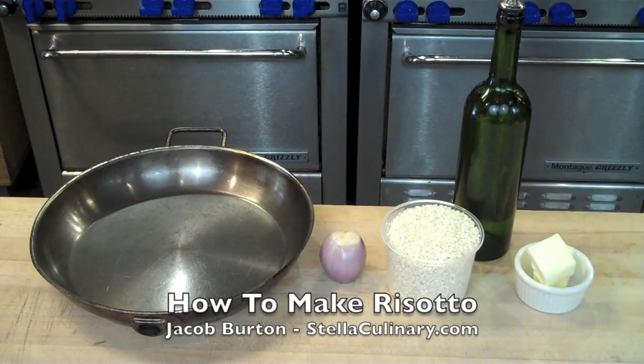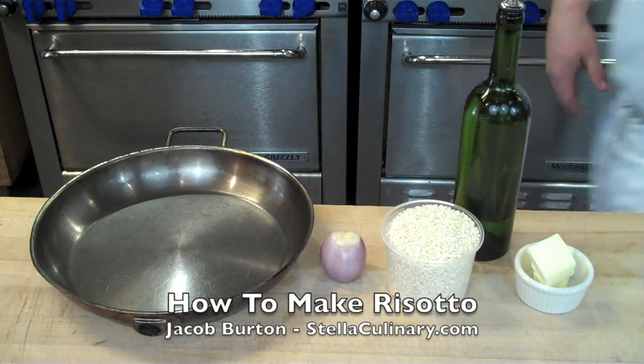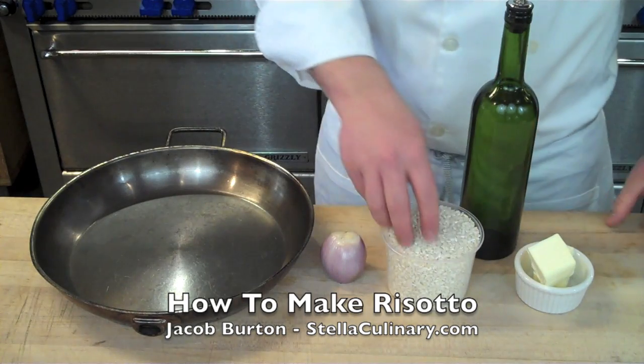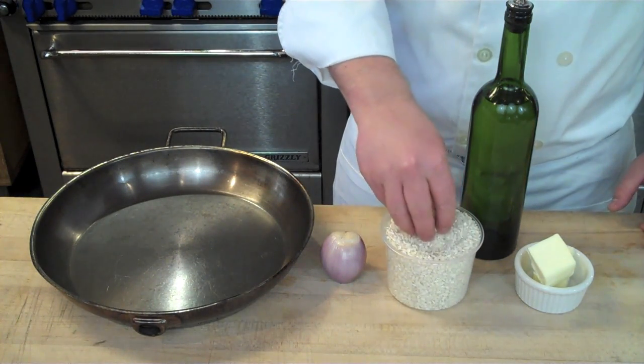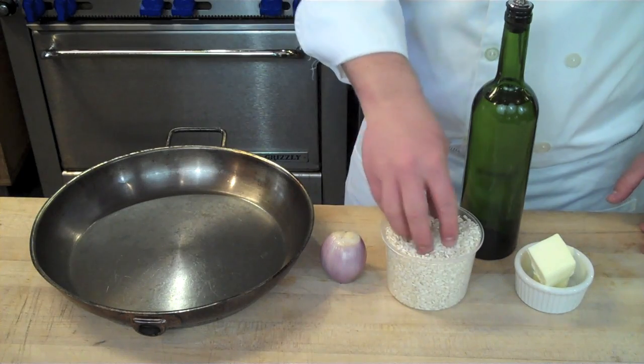Jacob Burton here from StellaCulinary.com. In this video I'm going to demonstrate how to make risotto with an intermediary step for restaurants and how to execute risotto in a busy environment.